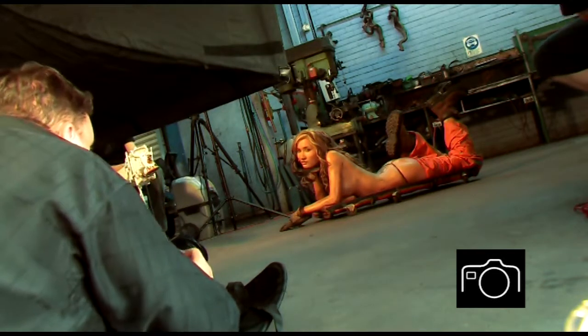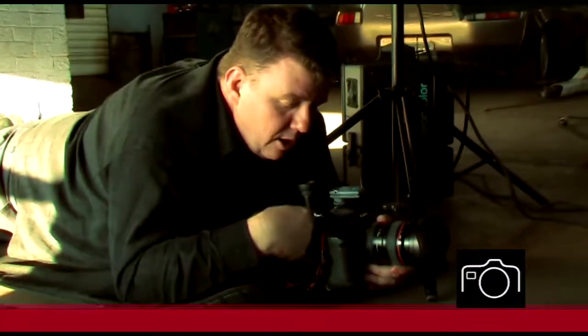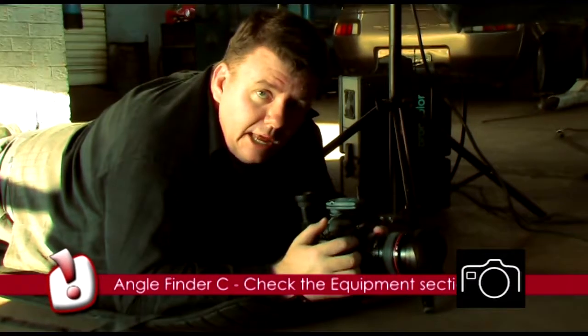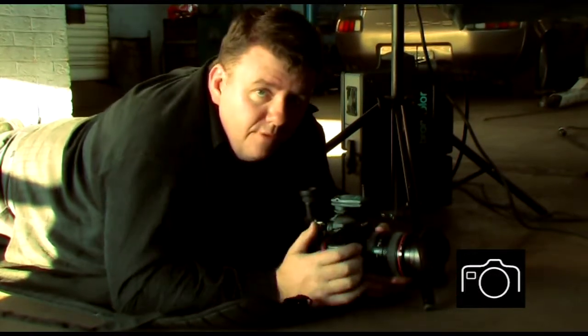Okay, we're ready for the first shot, Sarah. Now, what I'm also using here is the angle finder — I'm using the angle finder so I can get down nice and low. I've got the camera almost flat on the ground, which will give me a nice low perspective of the photo.